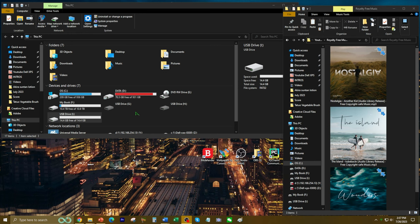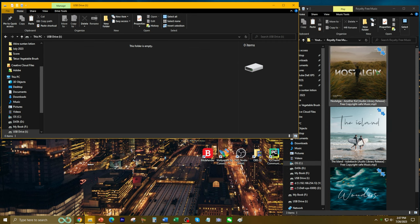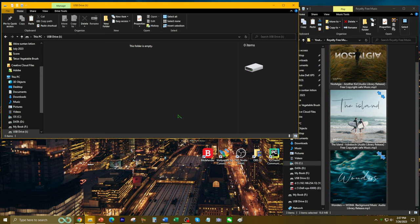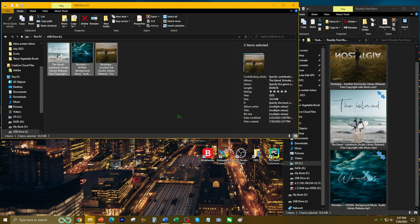I have the MP3 player connected to my desktop PC. As you can see right here, it shows up as a USB drive with that much available space. And to transfer the files, because I already have a 16 gigabyte TF card in there, I'm just going to drag and drop. Simple as that.